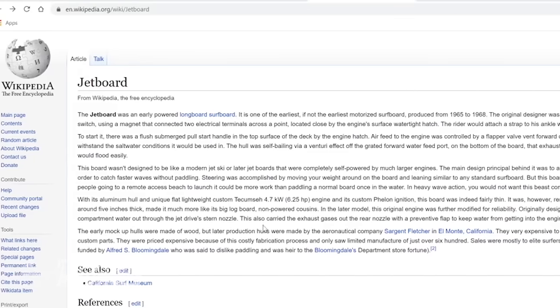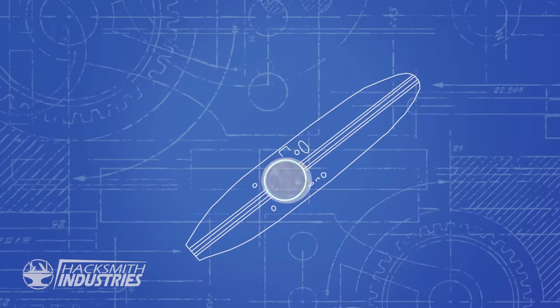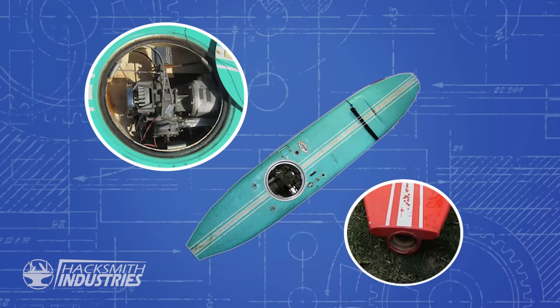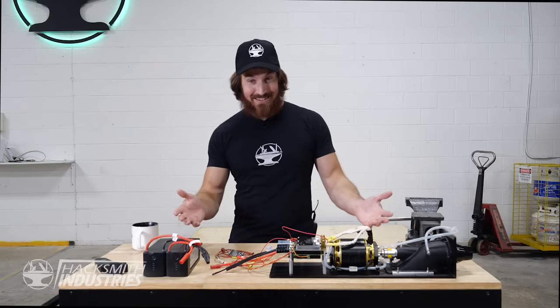So how exactly are we gonna build Silver Surfer's surfboard? Well, the very first jet-propelled surfboard was made back in 1965, and it was called a Jet Board. It was actually designed by an ex-Boeing engineer, and it was powered by a 6 horsepower gasoline engine inside of the surfboard, coupled to a jet pump. It was quite impressive at the time. But technology has come a long way since 1965, which means we have stuff like this.